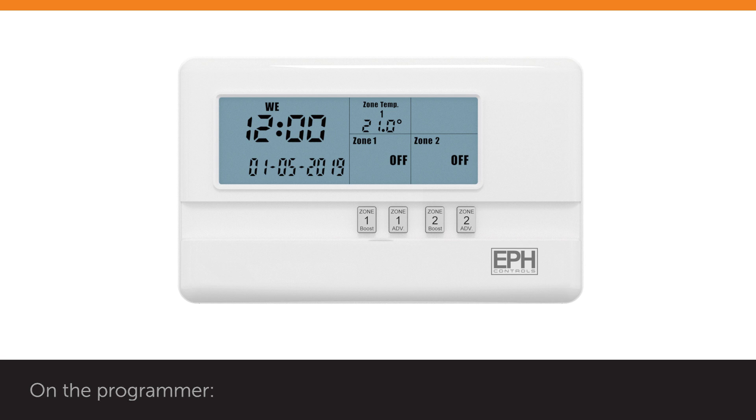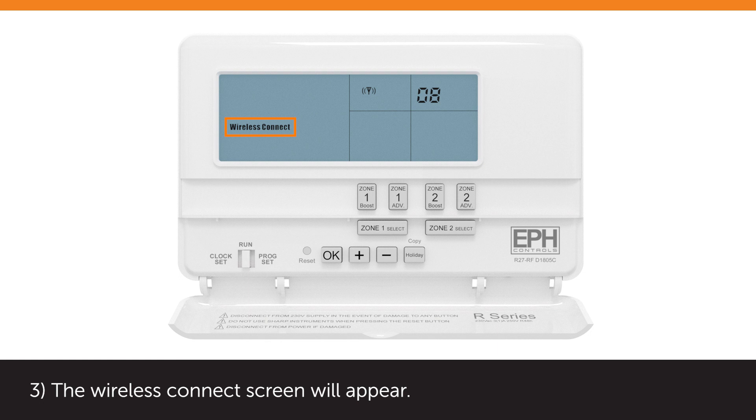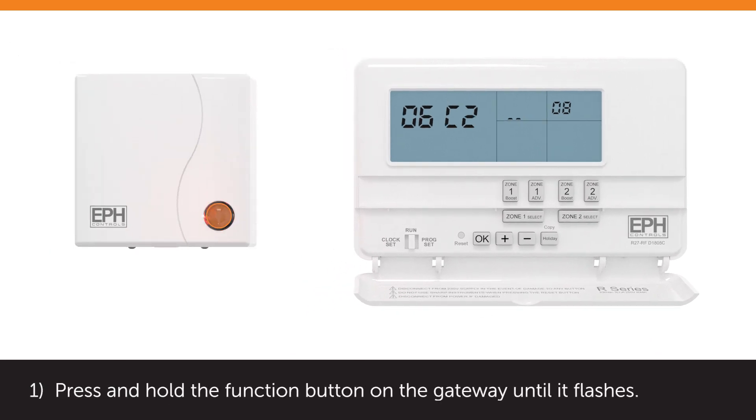On the programmer, lower the front flap and press and hold the minus button for 5 seconds. The wireless connect screen will appear. Press and hold the plus button for 3 seconds. The code screen with 4 digits appears on the top left of the screen. On the gateway, press and hold the function button until it flashes.